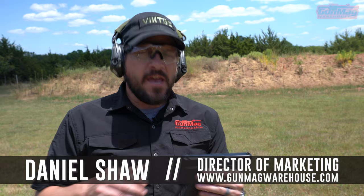Hey guys, Daniel here with GunMag Warehouse. I told you I was going to talk about this. If you've got bifocals, trifocals, or transition lenses, I've got a technique for you to try. I find it works for a lot of my students.